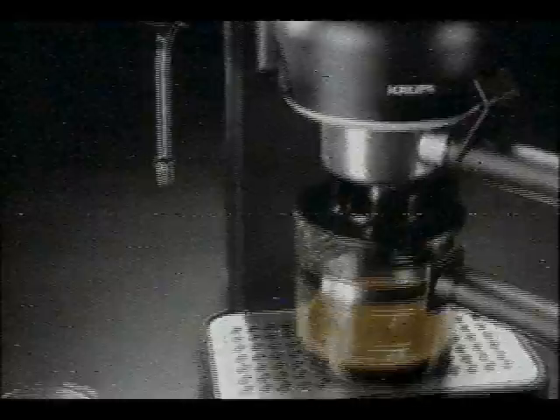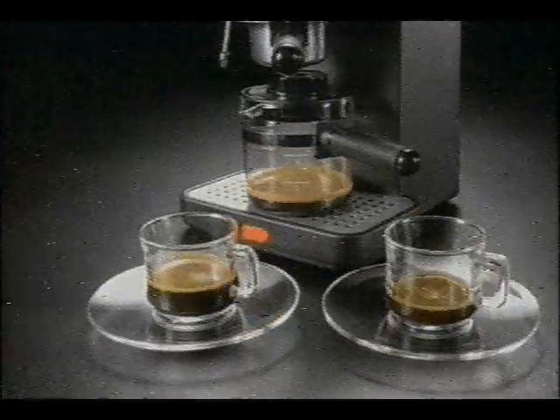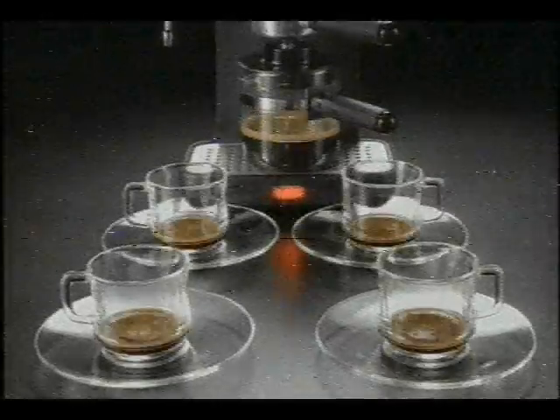Presenting the Espresso Mini from Krupp's. Just the right size to give you delicious espresso — one cup at a time, two cups at a time, or even four cups at a time.